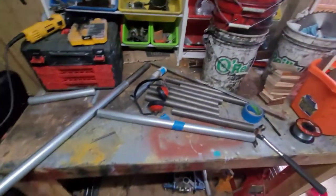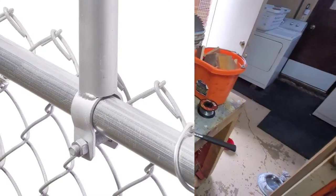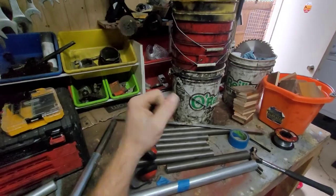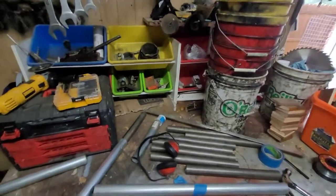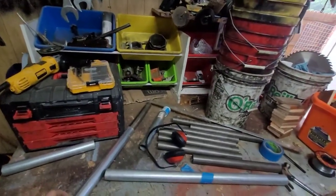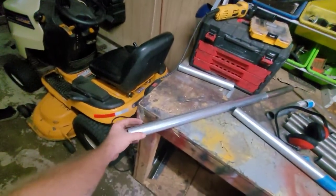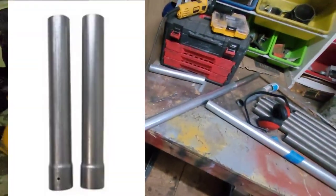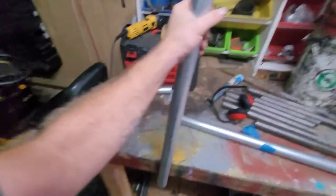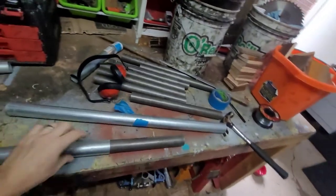I was looking online and I've seen fence post extenders that mount to your railing. I don't like that idea because it seems like it could just fall over — that railing isn't really stable unless you weld it up. I've also seen post extenders that have one end that's expanded out so you can set it on the post, but it only has about two inches of overlap, and it seems like it would wobble.